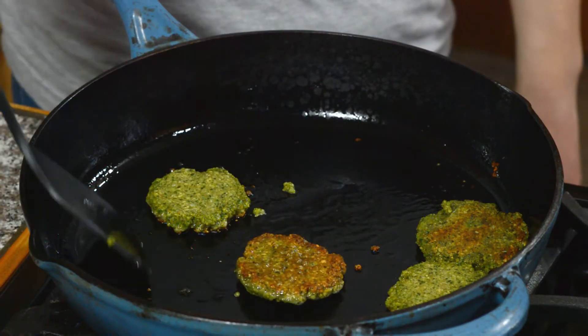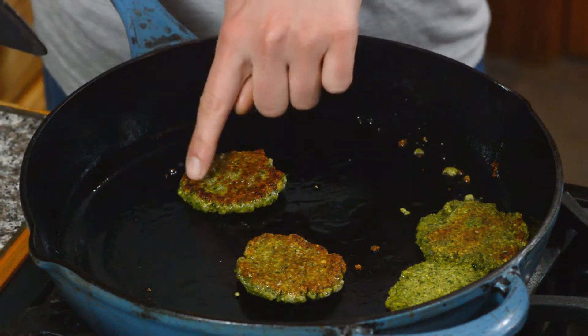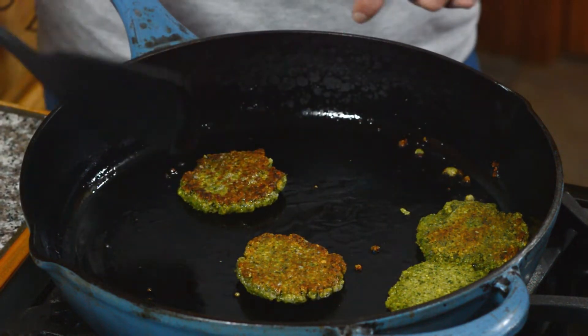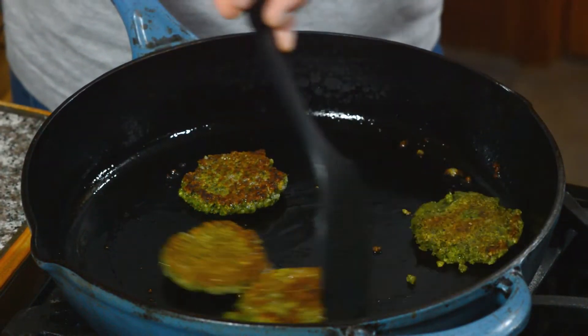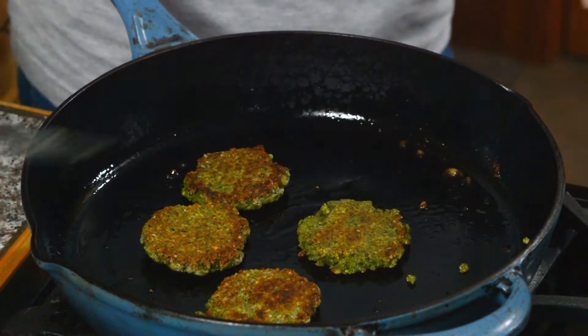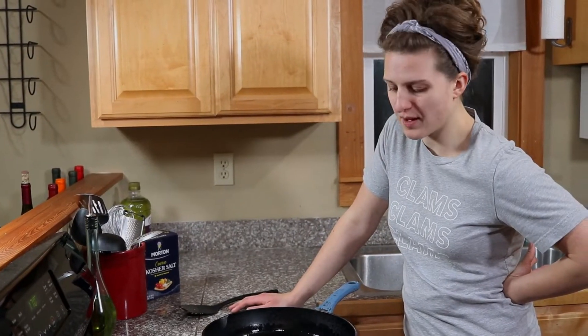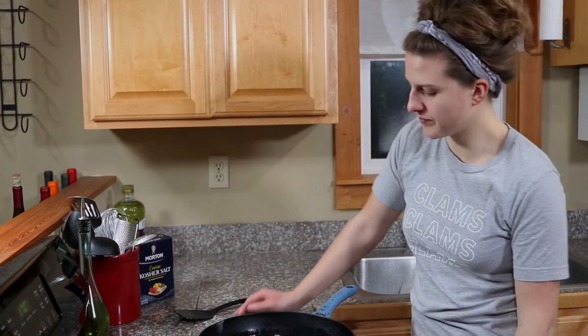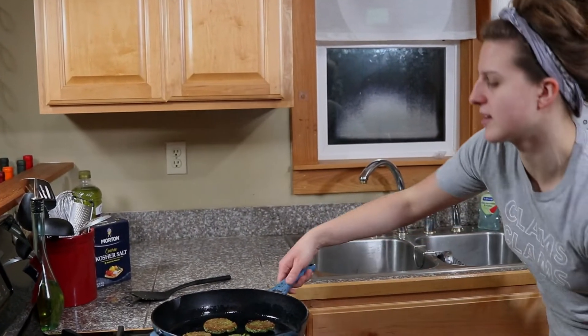Yeah, that's nice and brown all the way over. It has that nice dark crust right around the edge — that's going to be so full of flavor. Flip. Now we're just going to let them sit here for another 30 seconds, then I'm going to shut off the burner and throw this right in the oven. The hot pan is going to finish caramelizing the other side, and then the hot oven is going to finish heating them all the way through with no work from you.